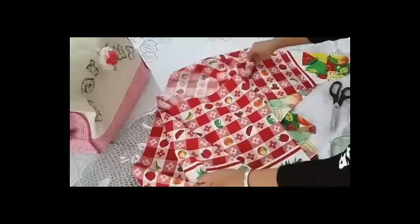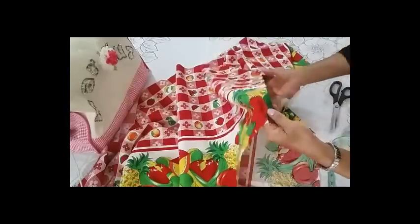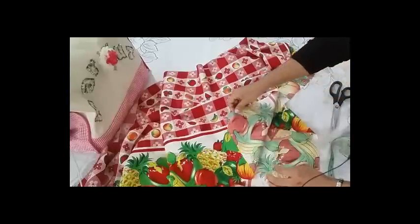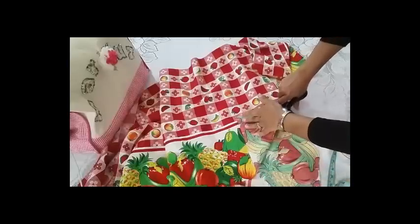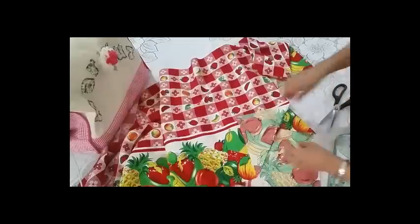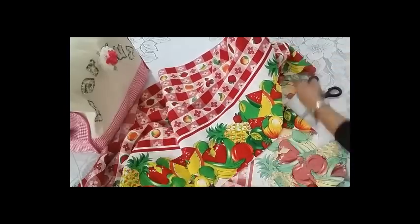Ahora sí le voy a hacer una forma redondeada en esta punta que ven aquí, que fue la parte donde yo la corté — esta punta que es como un triángulo la voy a echar hacia adentro, porque es la que quiero curva. Vamos a cortar el triángulo. Al cortarlo, ya nos queda otra forma más: aquí nos quedó recto, le quitamos las puntitas y le damos ese efecto de redonda.